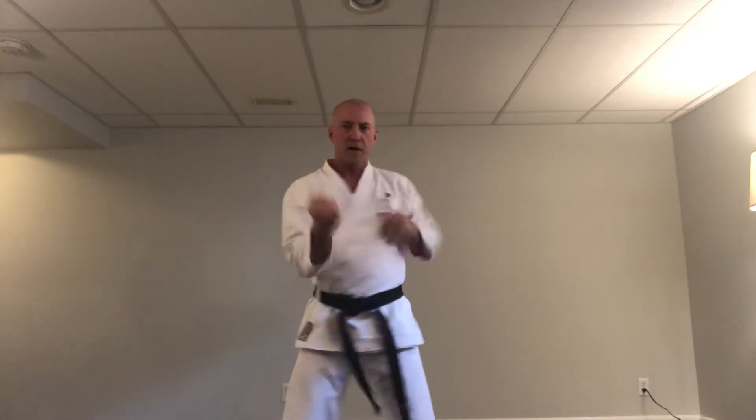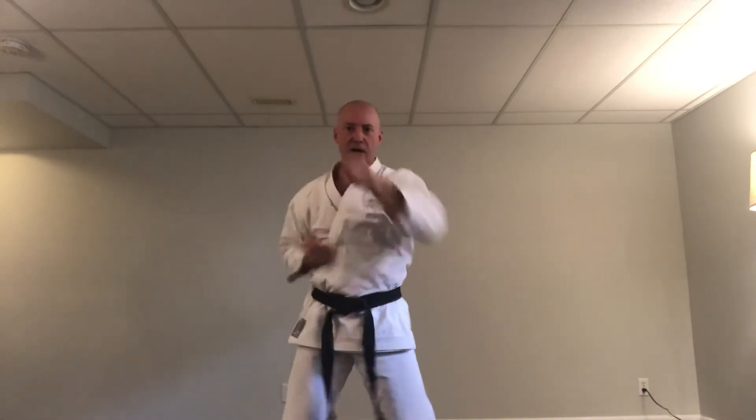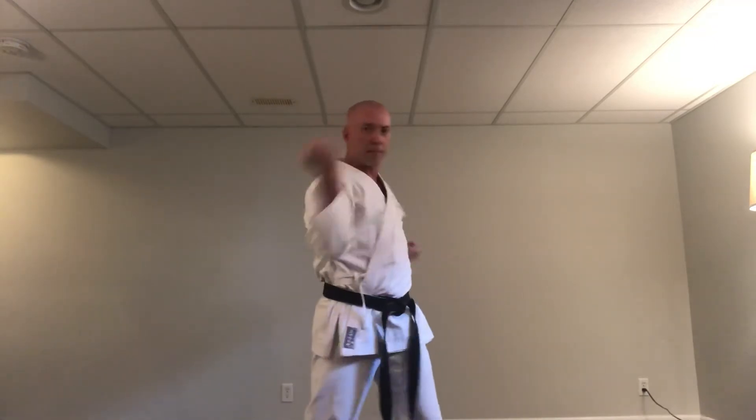Okay, switch arms — right side. Ready: middle block, high punch. Ichi — middle, high. Ni — middle, high. San, shi, go, roku, shichi, hachi, ku, ju. Okay, so we did middle-highs — now we've got one more to go.